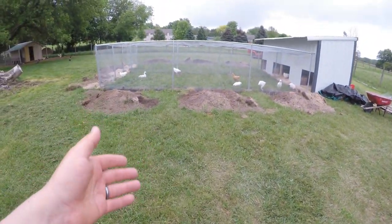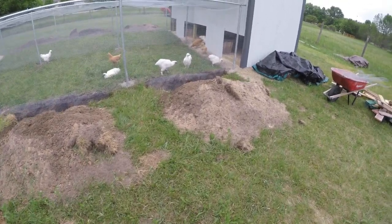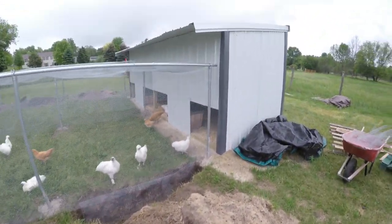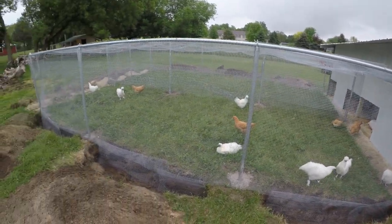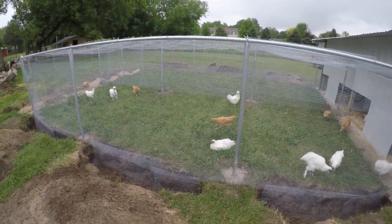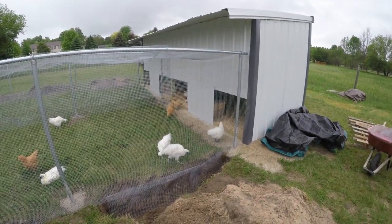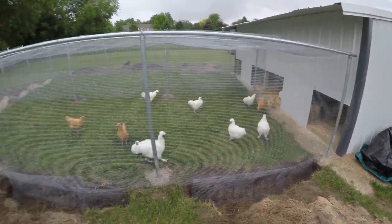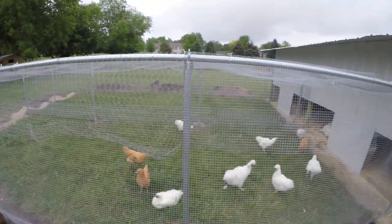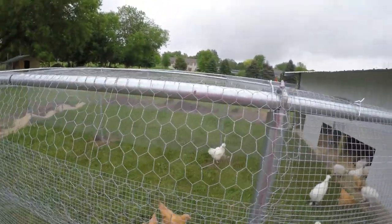Greetings and salutations! Today I wanted to show you my take on a chicken coop. It's a double chicken coop so I can separate some breeds, or the boys from the girls, with a 9-foot by 24-foot run completely enclosed with chicken wire over the top on some sections.